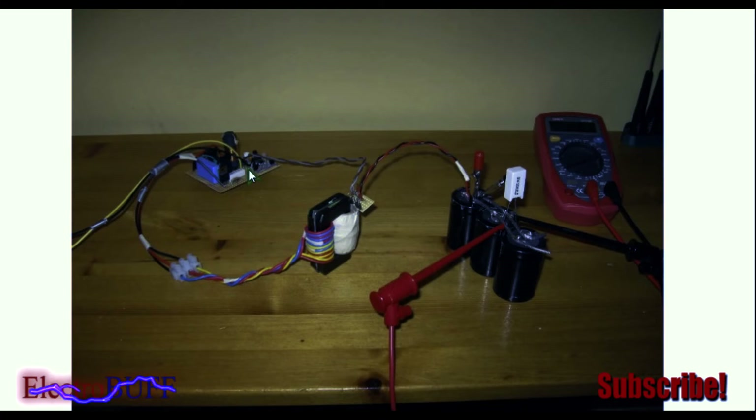It's based on a ZVS driver. This is the ZVS driver, this is the power transformer — the primary, the center tap, and the secondary — and this is the capacitor bank. It is completely regulated, meaning that it monitors the overall voltage of the capacitor and stops charging the bank immediately when it gets to the desired threshold.